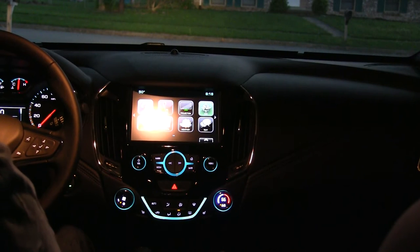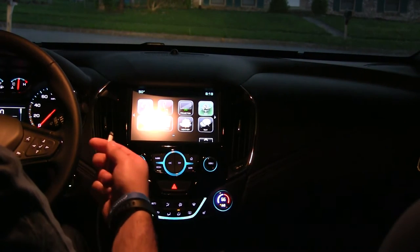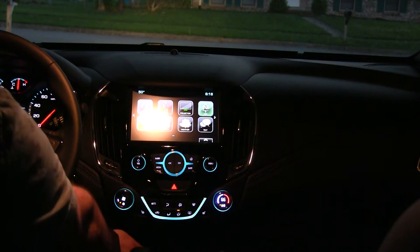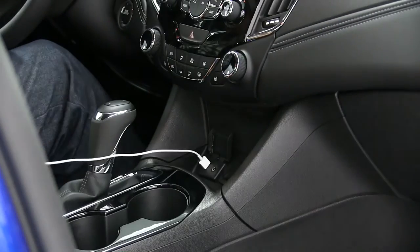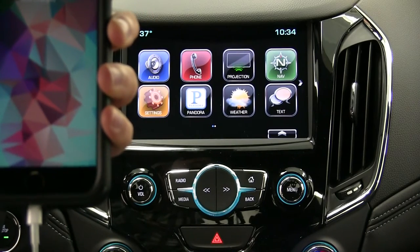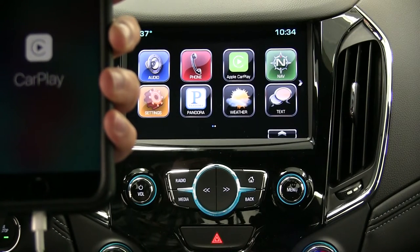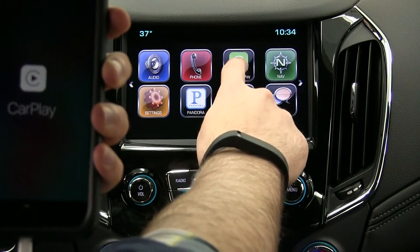All right guys, we're back. The first step is to get our phone connected so we can use Apple CarPlay. Just as a heads up, Apple CarPlay only works with iPhone 5 and up. On the left hand side there's a flap right down here — you lift it up and that's where your USB cable will go. Once you've plugged your USB into the USB port, you'll plug it into your iPhone. You'll get a notification on here that says Apple CarPlay, which means you're connected. So we'll hit Apple CarPlay, and this should bring up the display for Apple CarPlay.